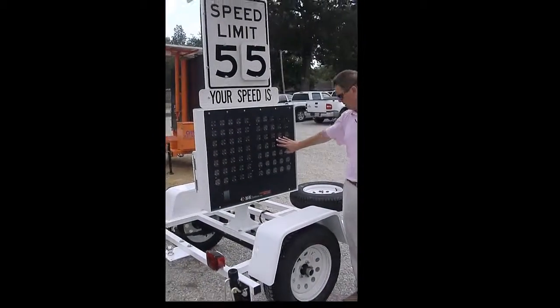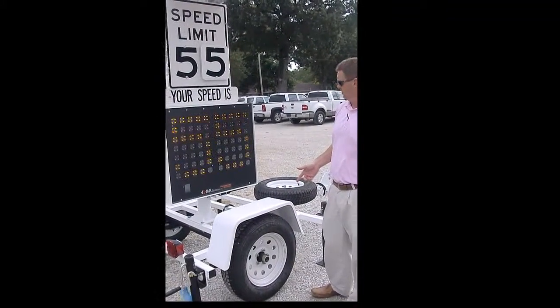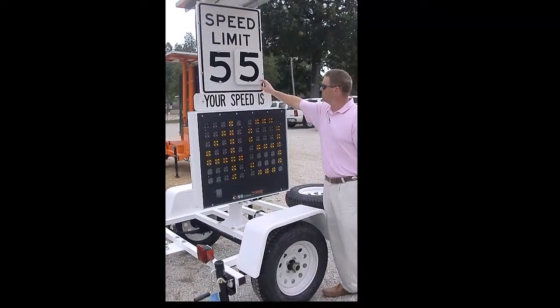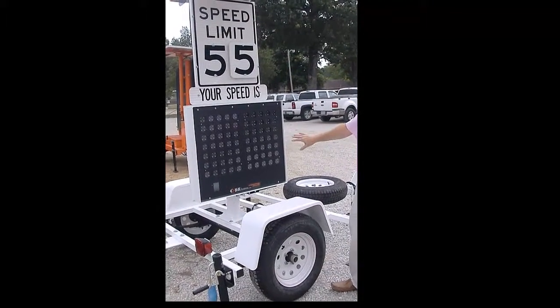It's an 18-inch display. The radar is sitting here, because the directional radar needs to be pointed towards the traffic. The speed limit sign shows 55, so you would set your threshold to 55 as well. We have interchangeable numbers for the speed limit sign.